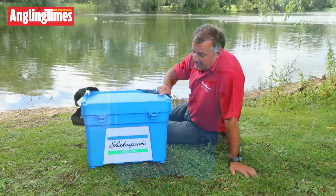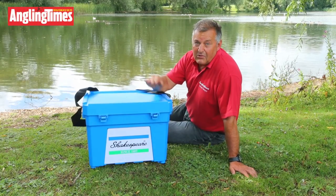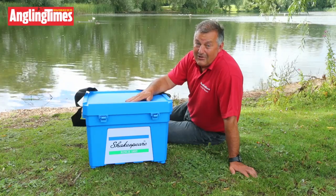Other than that it's much the same. It's waterproof, it's rot proof, and just like the old one this will last you a very, very long time.